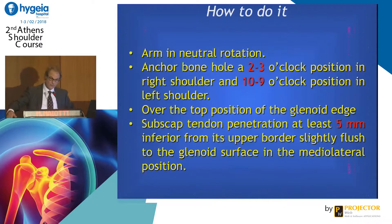How to do it: you generally put the arm in neutral rotation. You do the anchor bone hole at 2 or 3 o'clock, or 10 or 9 o'clock. You should do the hole slightly over the top position of the glenoid edge, and you should penetrate the subscapularis tendon at least 5 mm from its upper border, slightly flush to the glenoid surface in the medial-lateral position.